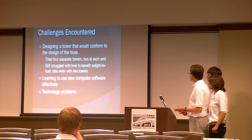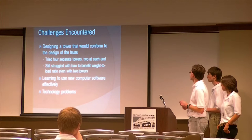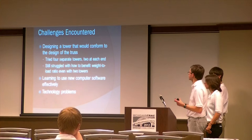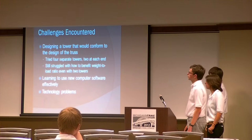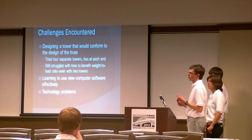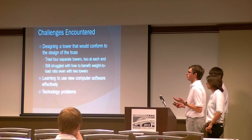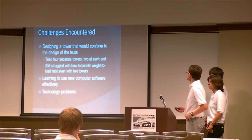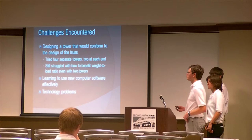One of the big challenges with the tower was figuring out how to make it work with the trusses. We started looking at four different towers — two on each end — but decided that was not helpful to the weight-load ratio. Even when we went down to one on each end, we still struggled with how that would best benefit our design. Learning to use the 2D and 3D Milesmart programs and the CAD software was also a struggle since we didn't have much experience, but once we looked at tutorials and used them ourselves, we were very fortunate to have those tools. We also ran into some technology problems but were really able to compensate for them.